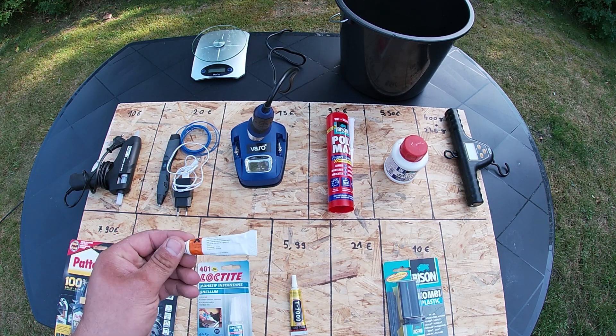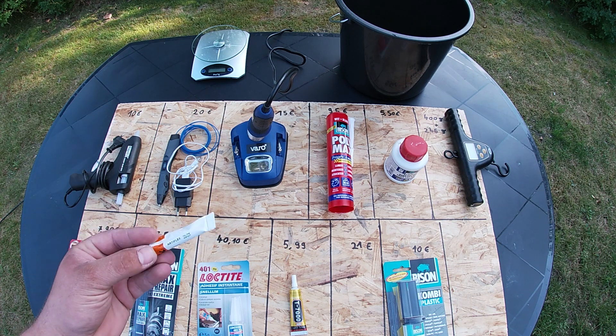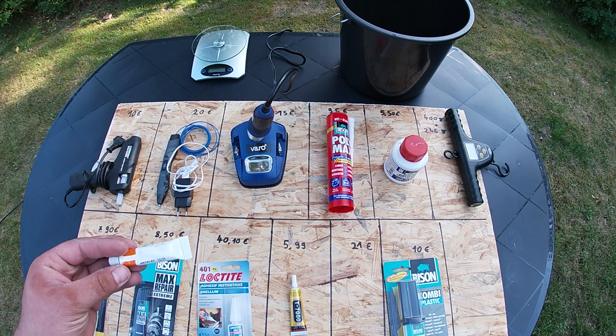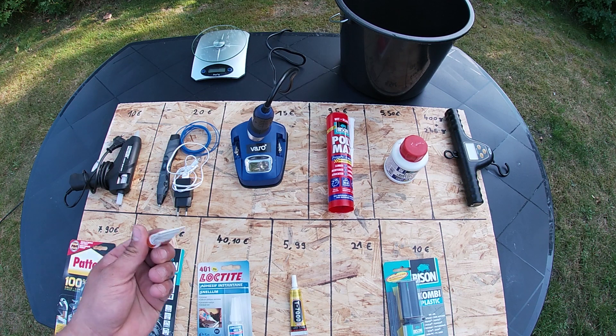I can't believe I found Artiflex. That is the glue which my father used when I was really small. I didn't know it still even exists. My father used it to glue plastic. The price surprised me — it costs €21.00 — but we will see how it works.